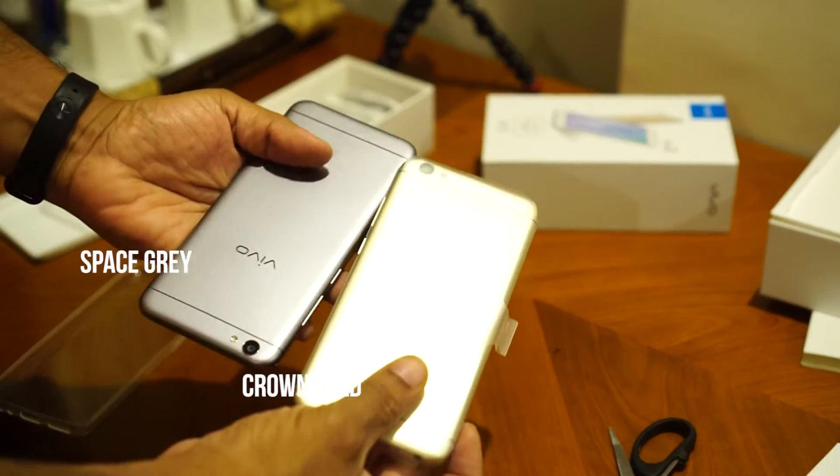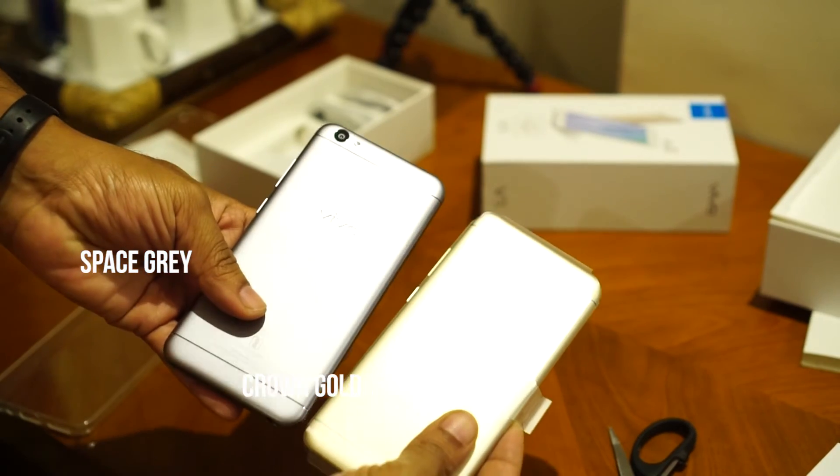So we have two color variants here — the Space Grey and the Crown Gold.